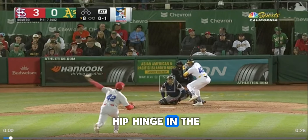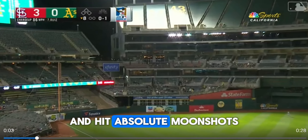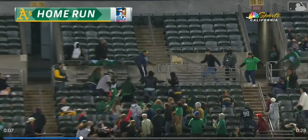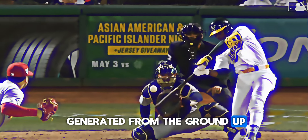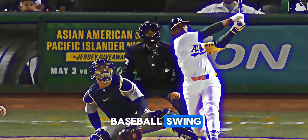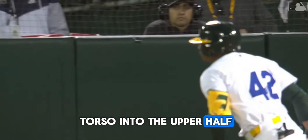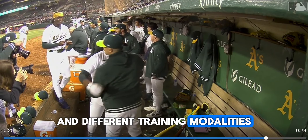Let's talk about the hip hinge in the baseball swing and how you can use it to generate explosive power and hit absolute moon shots just like this. As we know, power is generated from the ground up, and especially in the baseball swing, you need to use that energy from your lower half to transfer through the torso into the upper half. I'm going to show you how to do that with different exercises and different training modalities.